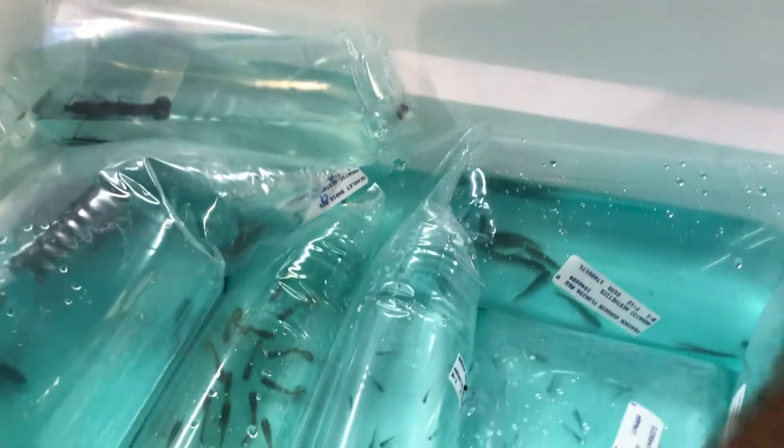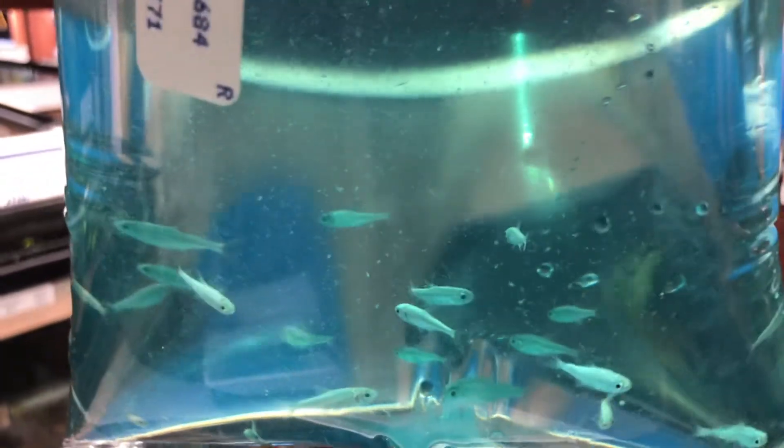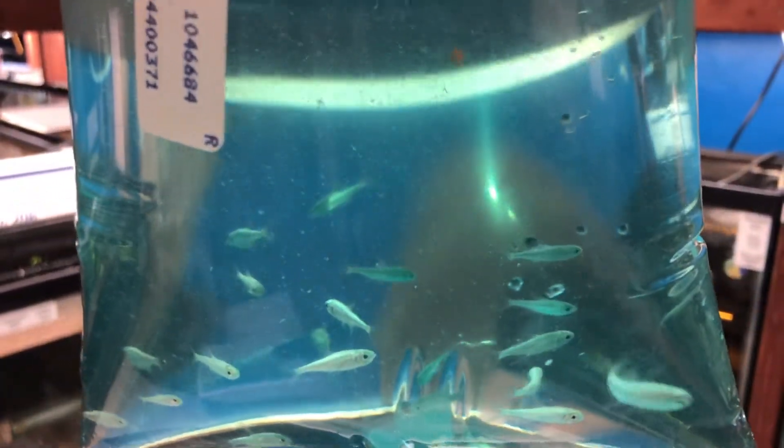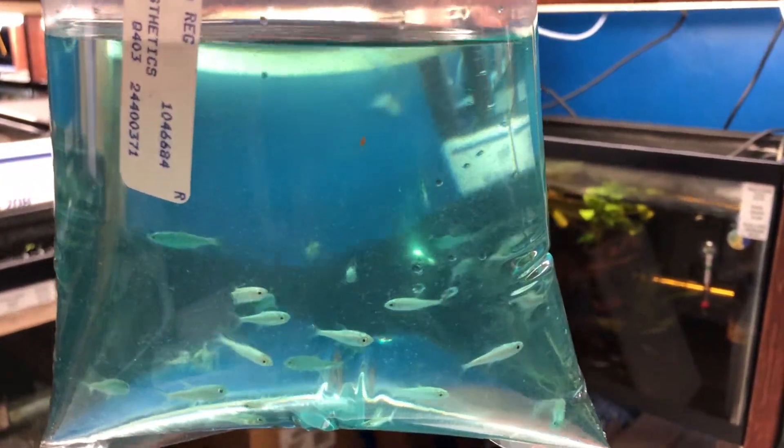These are Champagne Jam Guppies. Okay, they're back — Gold Tetras. Come see me.